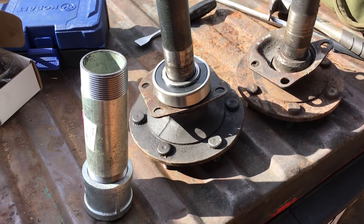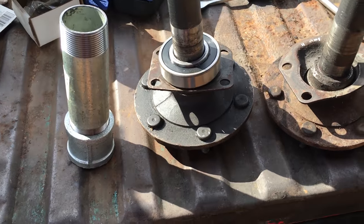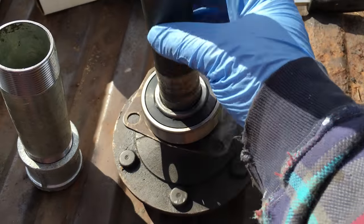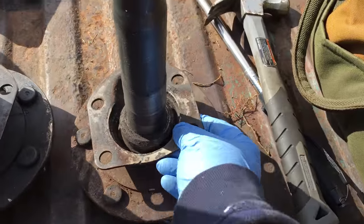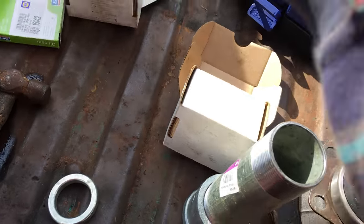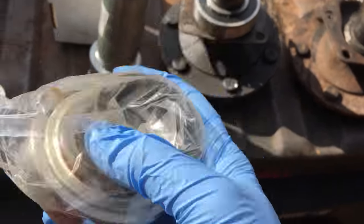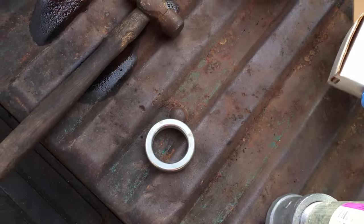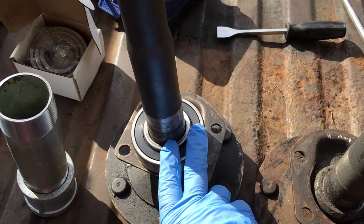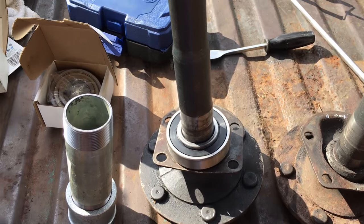I wanted to do a short video on one of the hardest aspects of doing this Dana 44 with the press-on bearings on the shaft. This is one that hasn't had it installed yet. Like I said in the previous video, it's actually gone through a sealed bearing, whereas it wasn't before. The dilemma was getting it pressed on without any shop tools whatsoever.